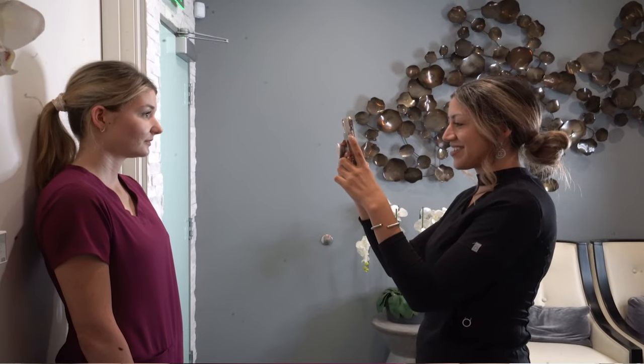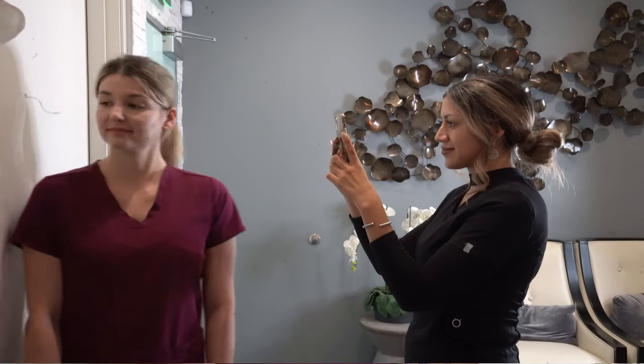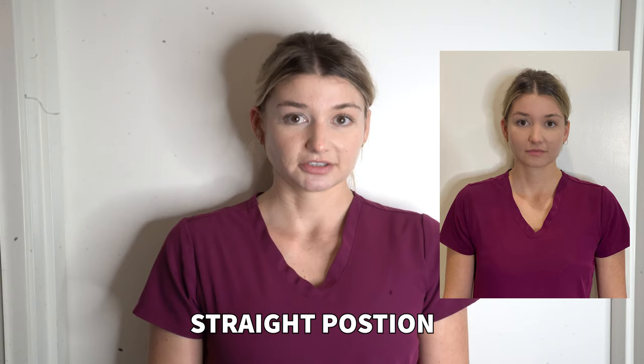Ideally if you have a friend or somebody to help you take your photos, that's ideal. Make sure they get all of your photos at eye level. And I know girls just like me right now have their baby hair and want it to look cute, but we're going to need these with our hair back so we can get a full view of your face. Shoulders back, nice and tall, look at eye level, and no smiling. Keep your face relaxed because it's very important for your doctor to have a relaxed photo.